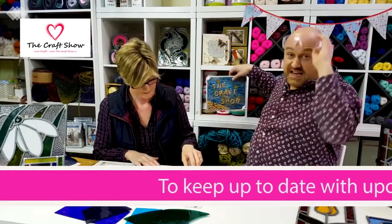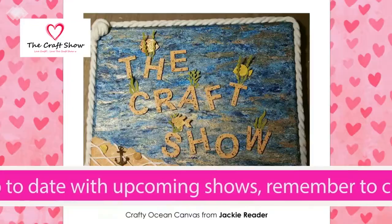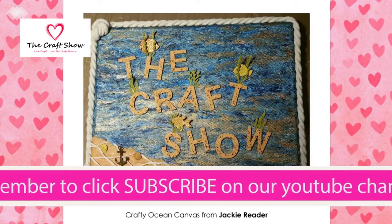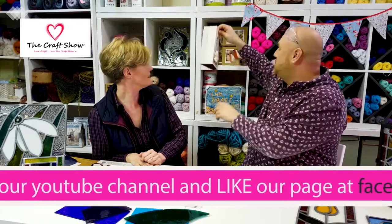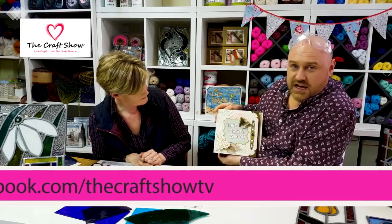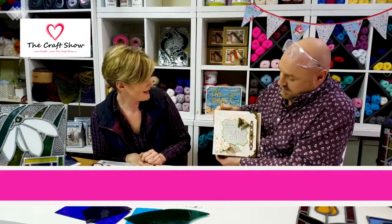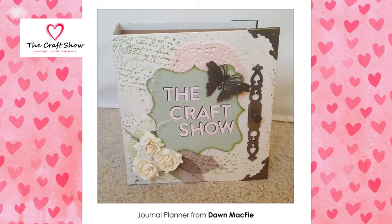Before we move on to the coloured glass, we always ask people to send in crafty items. This was sent in by Jackie Reader — she sent us this beautiful canvas. And from Dawn McPhee, she sent us this wonderful binder — looks absolutely beautiful, using a range of crafty items. We just wanted to say hi to the girls and please do keep sending us stuff.